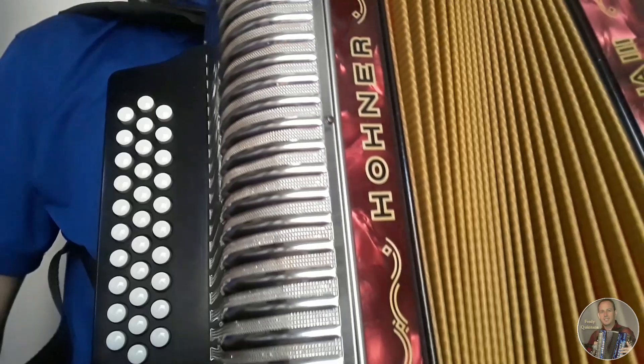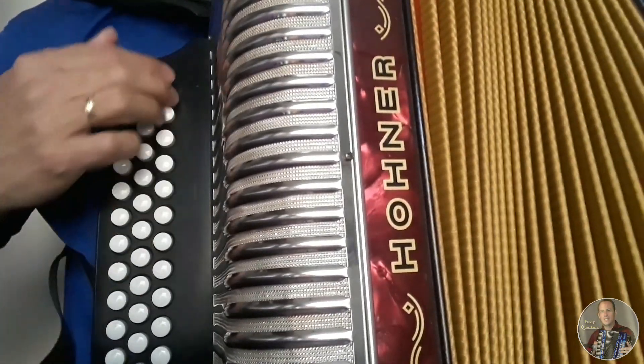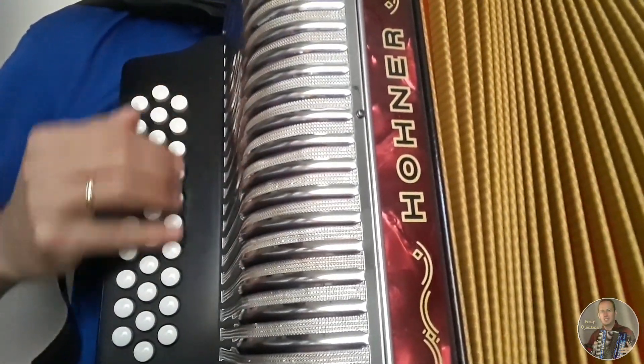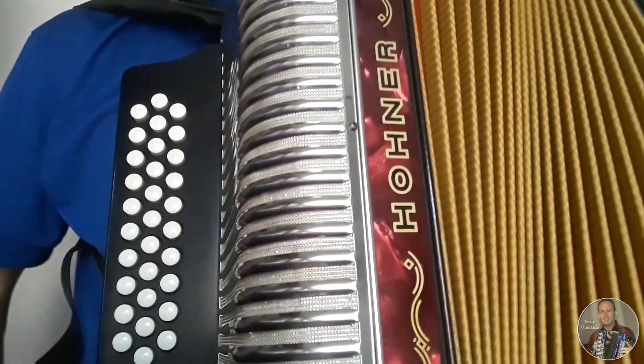Esta canción fue grabada en un acordeón similar en hilera de adentro, la tonalidad del A. En esta ocasión la estamos haciendo en el 5 letras, la tonalidad del A bemol, es decir, medio tono más abajo.